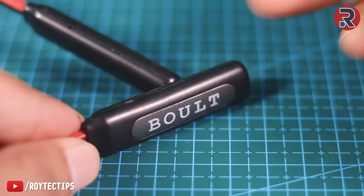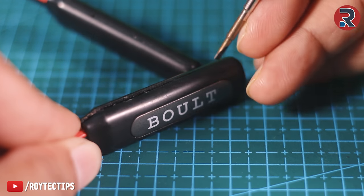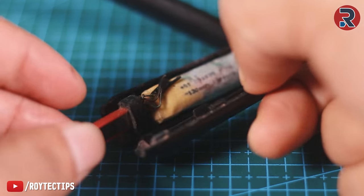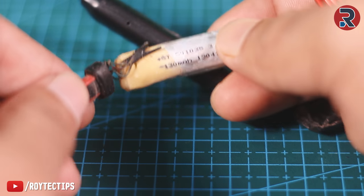It's easy to open. You need to place a sharp plastic or you can use a screwdriver like I am using here — insert it, then pry it and it will open. And as you can see, we are able to remove the battery. It's a 130mAh 2V battery.